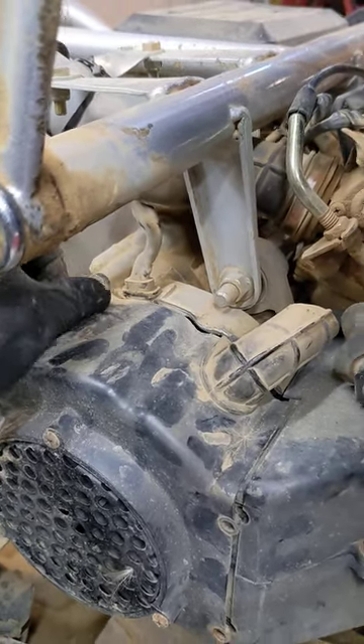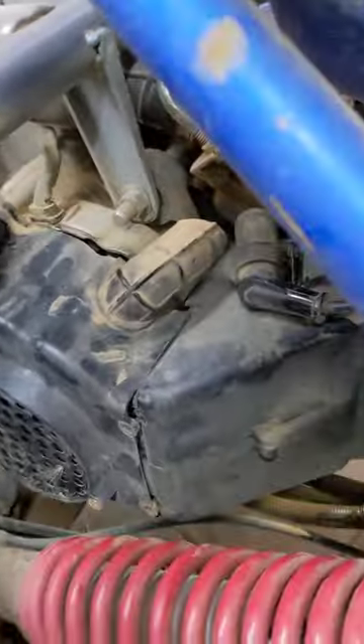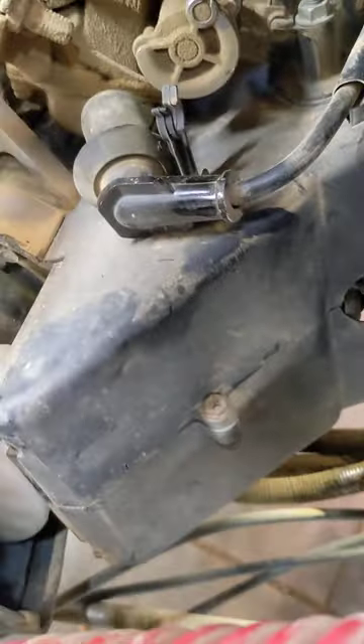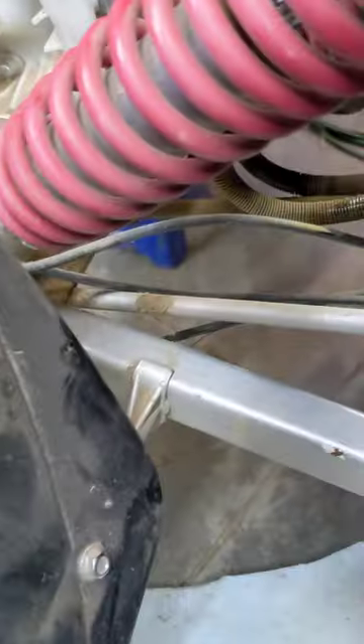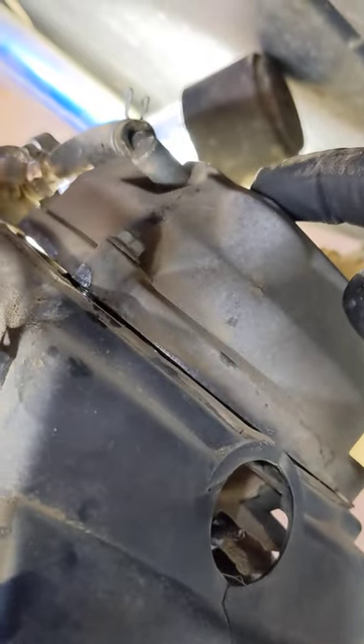There's one underneath right there. This will allow you access to your flywheel so that you can adjust your crank, piston, cam, and valve positioning without having to roll the machine around. I have mine on a jack stand so I can't use the axle. That pops off like that — so there's your flywheel.